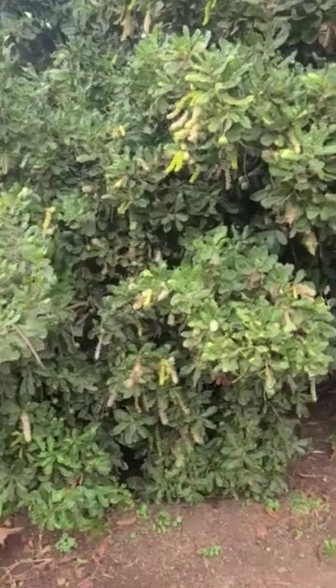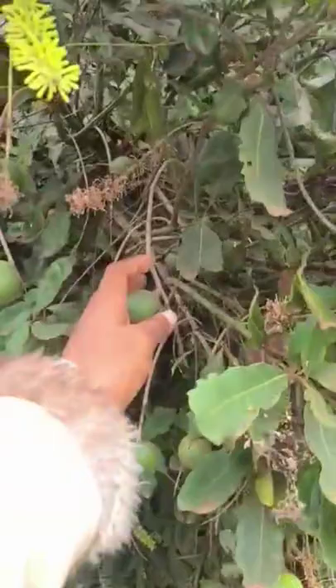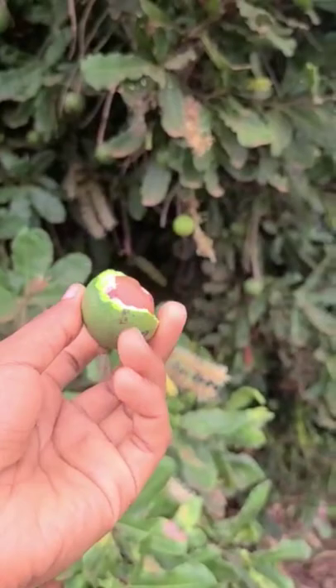Some people have never seen macadamia, and this is how a macadamia tree looks like — it's during the flowering stage and it has some fruits. These are the macadamia; you just pick one. I'm going to bite it so that you can see the inside. You see, that's how the inside looks like, and it's a very hard nut.